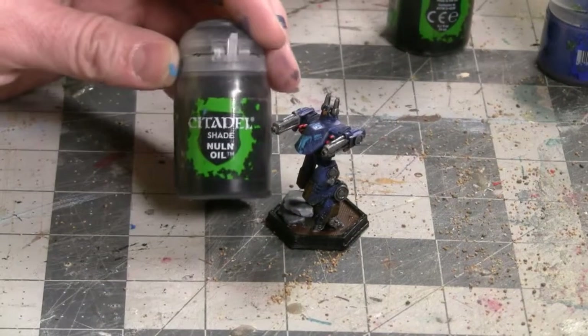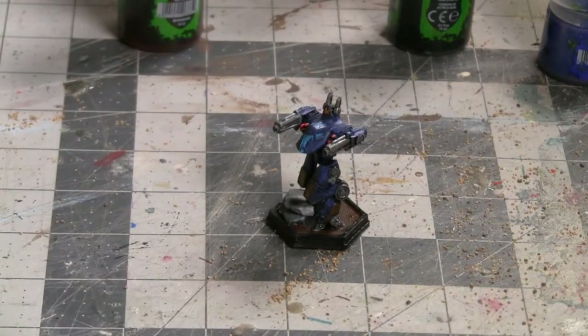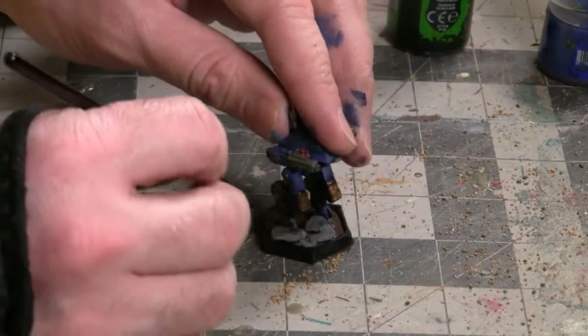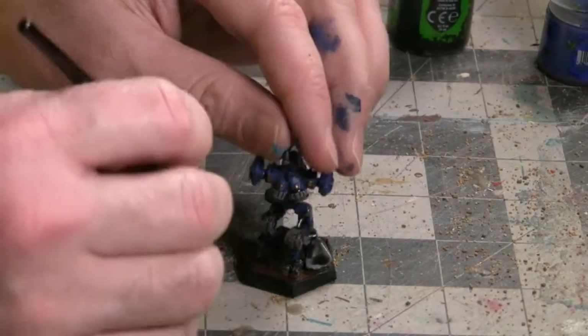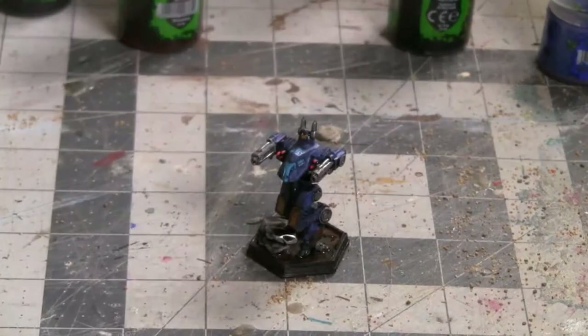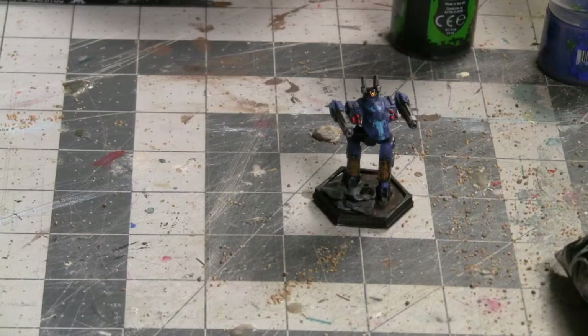Our next step with the base is going to be to apply a black wash. I'm going to be using Nuln Oil shade — this is the non-gloss version — and I'm going to apply that over the rocks as well as the brown base. You don't have to apply it all over the brown base color; it's just enough to get a little bit of variation in the color of the brown. Once the black wash on the base is dry, I like how it all looks.